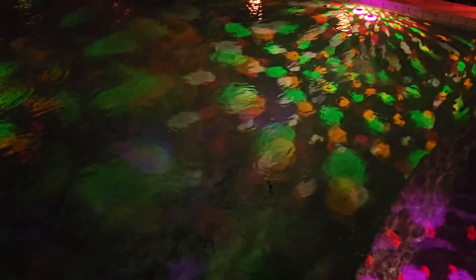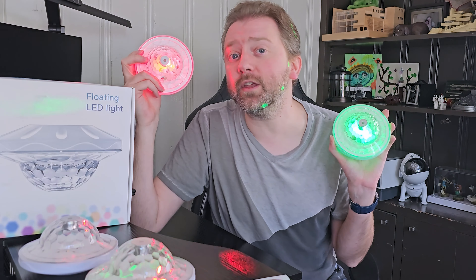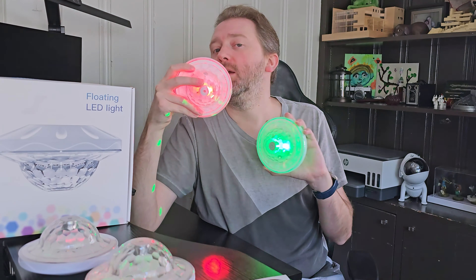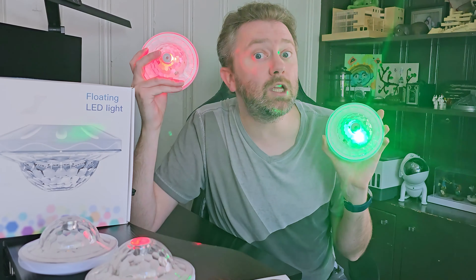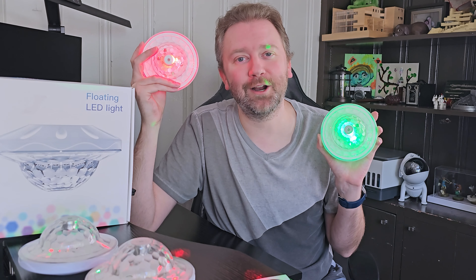If you're looking to liven up your backyard or your pool this summertime, I think these are totally worth checking out. If there's something I didn't quite cover that you're curious about, feel free to hit me up in the comment section — I do respond to those. That is it till the next video — you guys take it easy. Later.